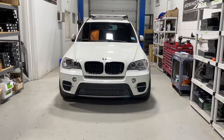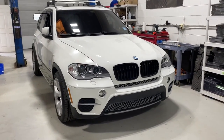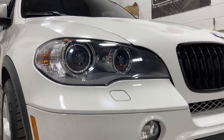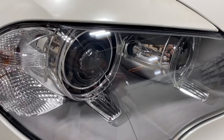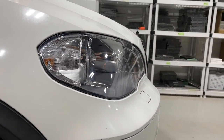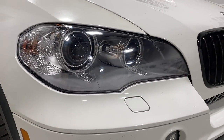We can actually see the headlights now and see all the details. The assemblies are back on the vehicle — everything's ready to rock and roll with nice brand new lenses. We recommend a clear protection film on these to preserve them, and we're going to show you the output in just a moment.